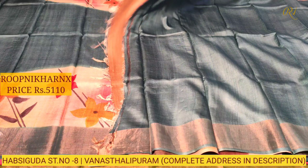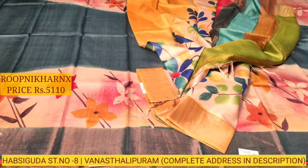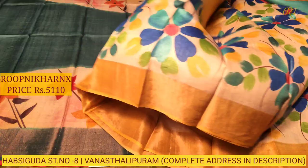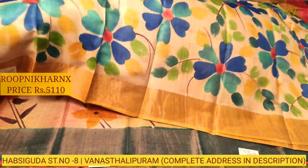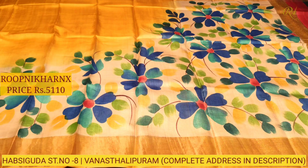Let us move on to our next sari — mustard color combination with off-white color combination. On the pallu side, you can see a multicolored combination, very rich and very beautiful, fully covered with prints. Borders on both sides are very grand and rich. The blouse is in a contrast color combination — mustard with gold zari borders on both sides which can be for hands and neck.